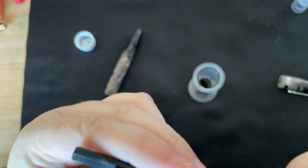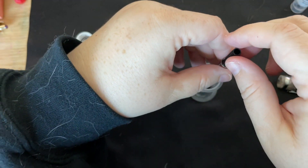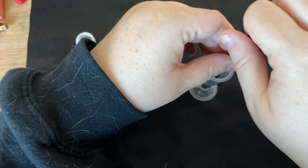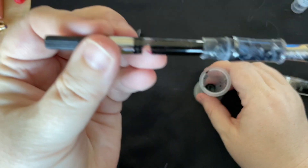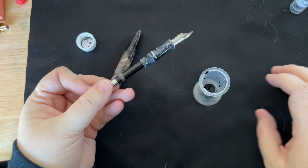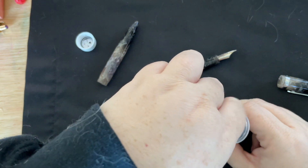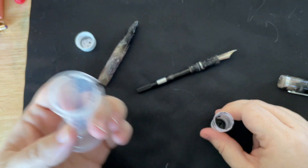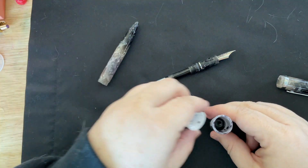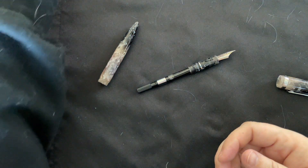I screwed up my Hobonichi calendar. I have about a mil of ink left over, which seems about right — a converter takes about a mil, give or take.